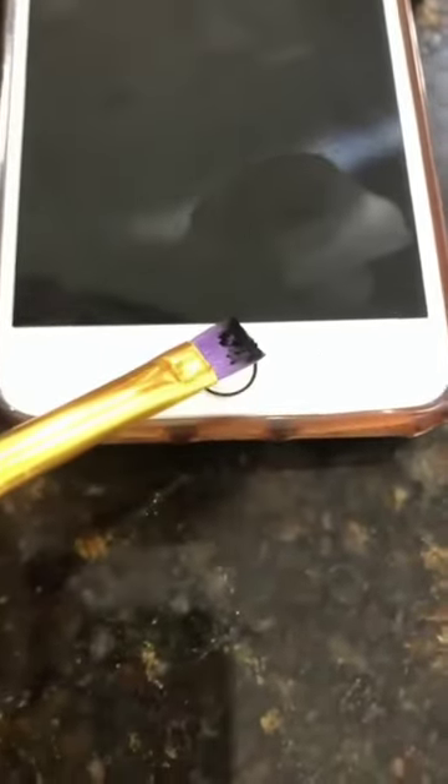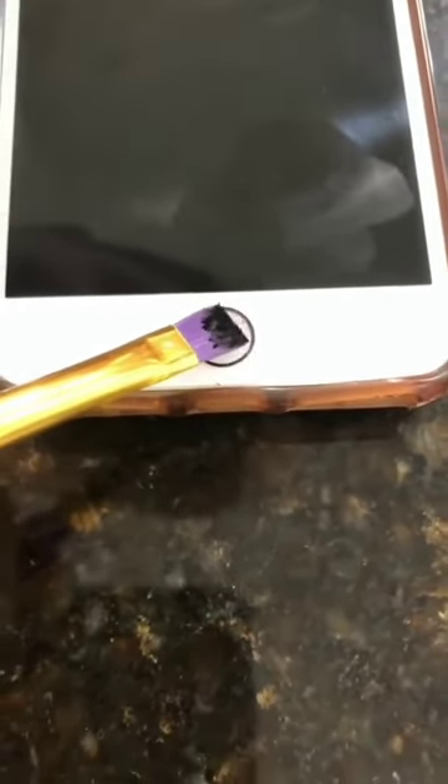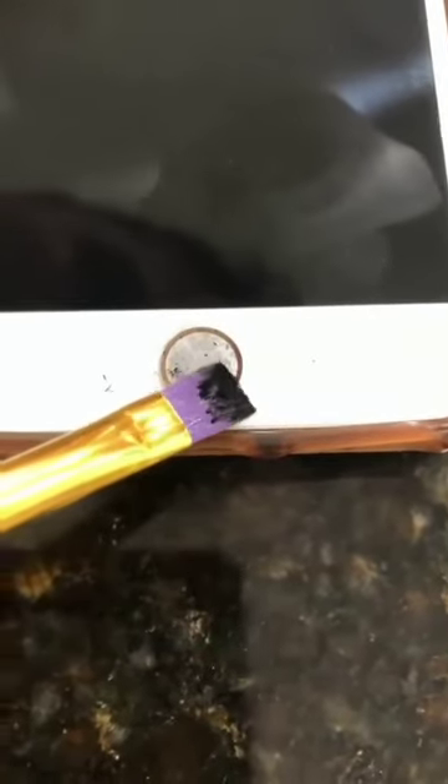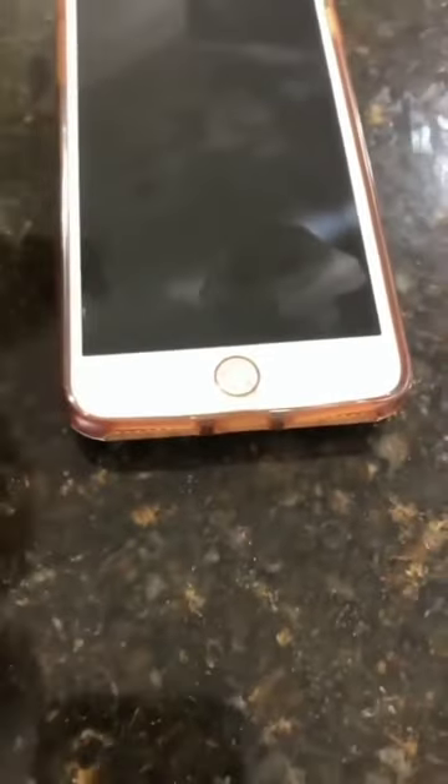Your thumb was on this last, so your fingerprint is the last one on here — which is crucial. Watch: you want to just ever so gently start to dab where the thumbprint was. Just very gently kind of dab it. You can see it coming through. Cover it all the way. That's your fingerprint — it's dusted out.